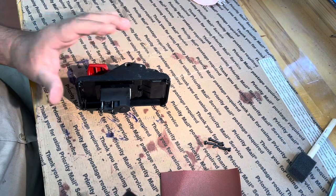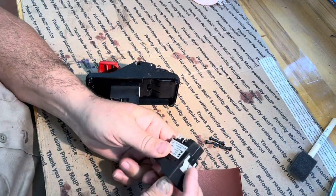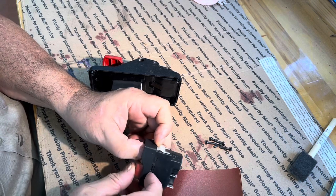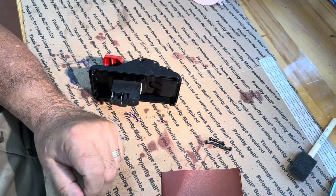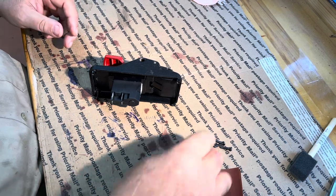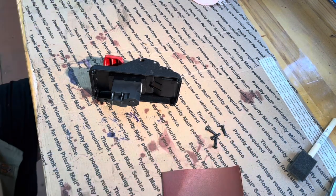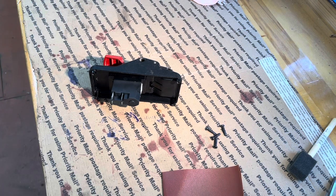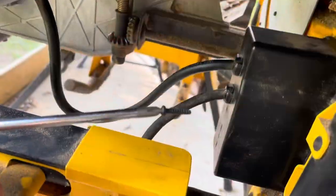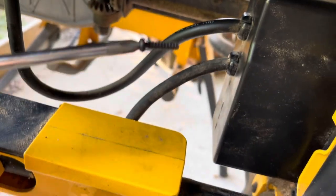I was going to hang on to the old switch just because it's like what you'd call a temporary switch — it only turns something on as long as you're holding it. But with my luck, it would suddenly start working and I'd panic and forget how it turns off. Alright, let me grab this and we'll go put it on the saw. Oh — that's why I magnetized it.